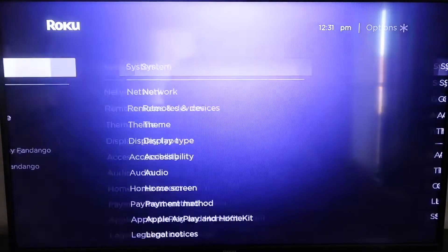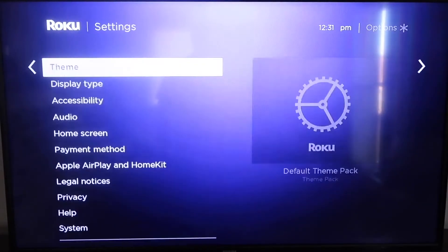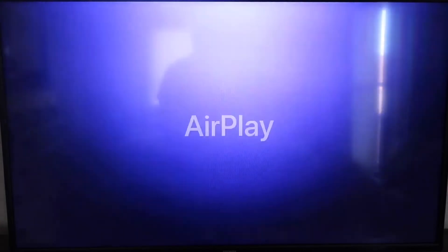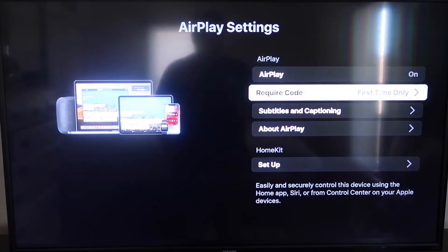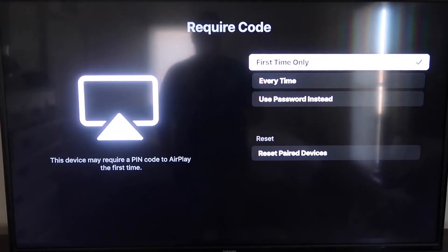Once it's all the way up to date, click the Home button again to go to the home screen, then go down to Settings. Go down to the new category called Apple AirPlay and HomeKit and click on that. On the sidebar you'll see AirPlay on/off — make sure that's on. For the require code setting, you'll see options for first time only, every time, or use password instead — that's all based on preference.